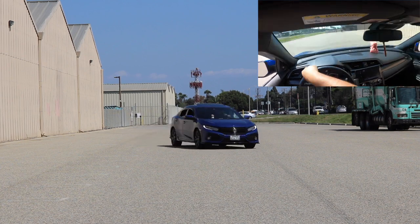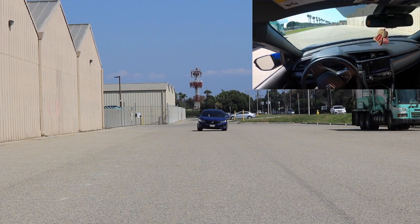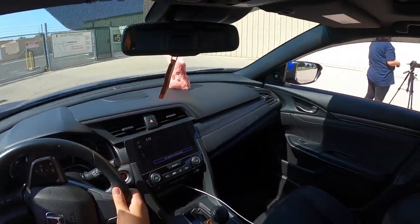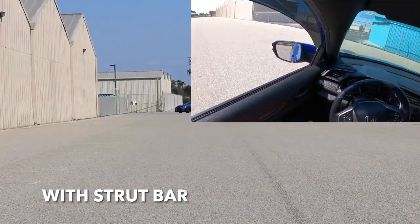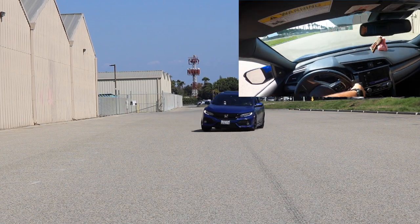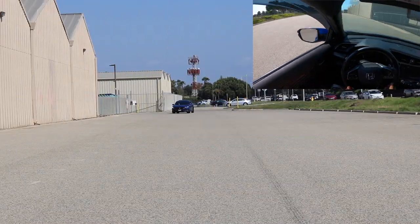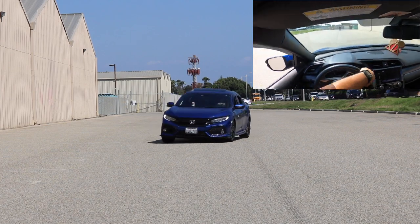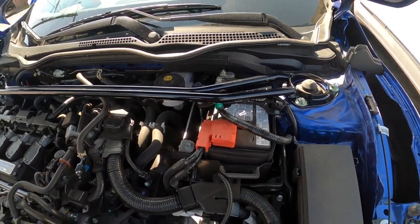So much body roll. The back wants to like drift out, if that makes sense. Let's see what the hatch can do now with the strut bar on. Less body roll already. It like wants to fishtail a little bit, but it definitely made a difference. It's not bad — I did feel a difference driving it, but we will see once we start editing the video so you guys can physically see it.